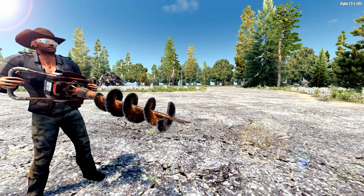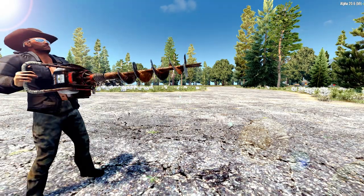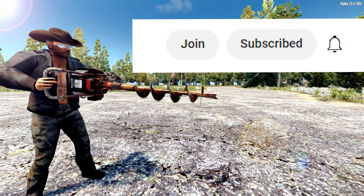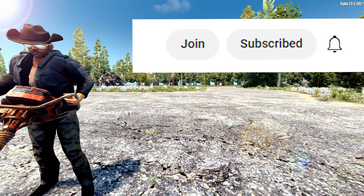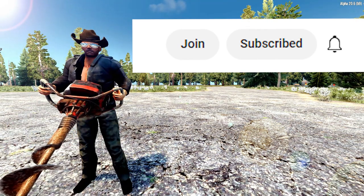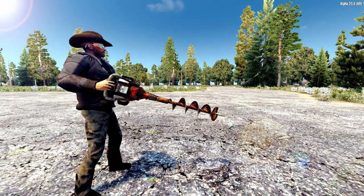We're reaching really close to 30,000 subscribers, so go and subscribe — you know you want to do it. Just do it, it helps out a lot and I would really appreciate it. While you're down there, maybe hit the like button if you want to. Thanks guys for watching.